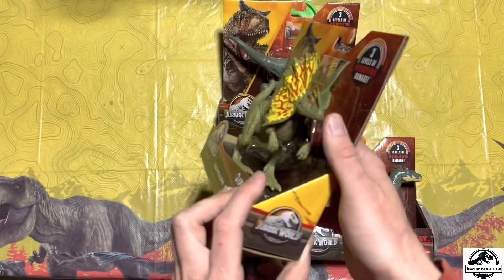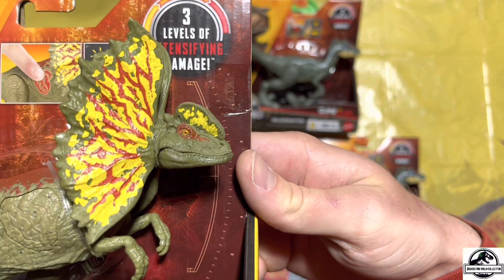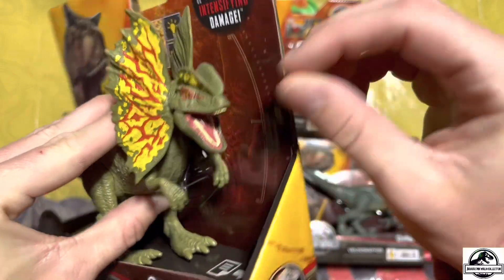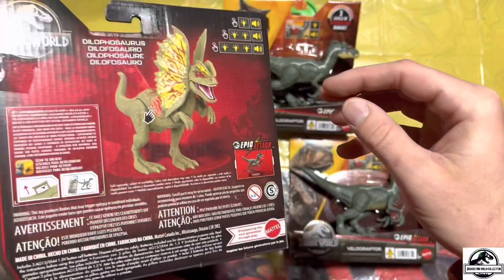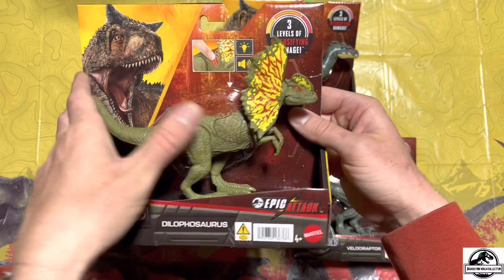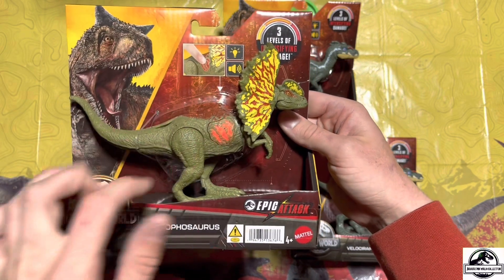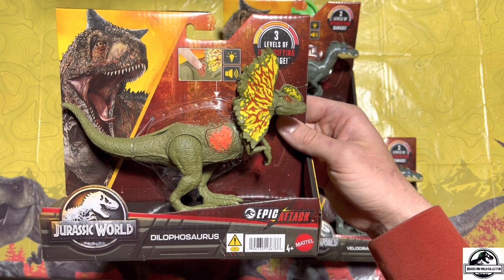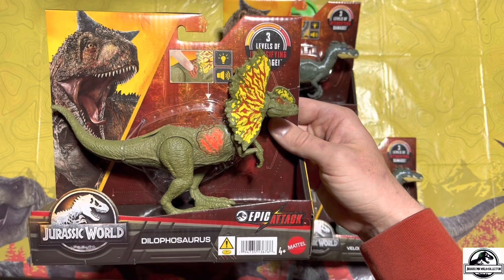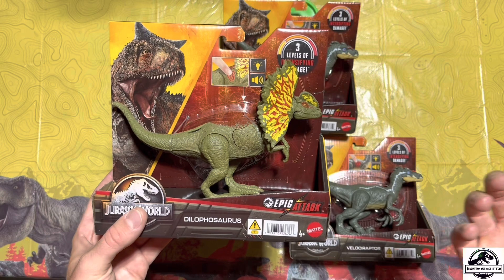Let's see if we can get a close-up look at that face — look at that, awesome. And of course the mouth opens up, it's very cool. Then close that mouth back. It has its epic damage feature. Now I know people were hating on these little buttons because they said it made it seem cheap and kind of like what Hasbro did.